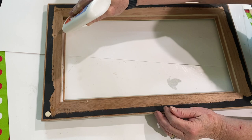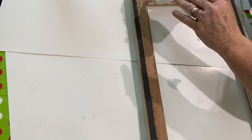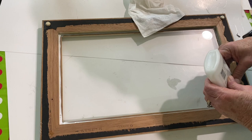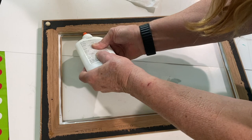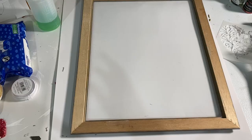I take Elmer's glue and put it around the perimeter of the back of the frame where the glass would sit. Then I replace the glass and take Elmer's glue one more time around the perimeter in the same spot, this time on top of the glass and in the crease area. This needs to dry overnight, sometimes up to 24 hours. It serves two purposes: to hold the glass in place and to help prevent any resin leaks.